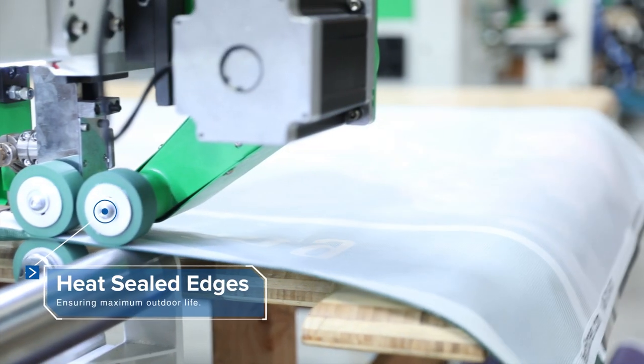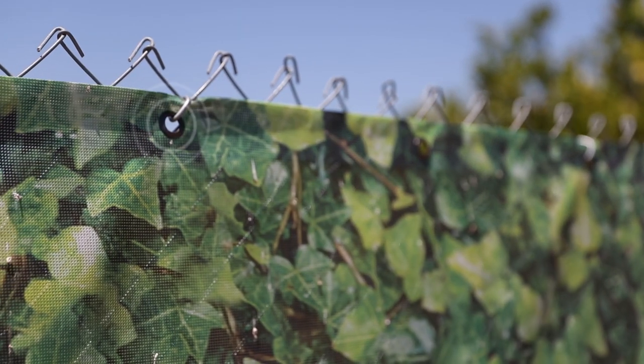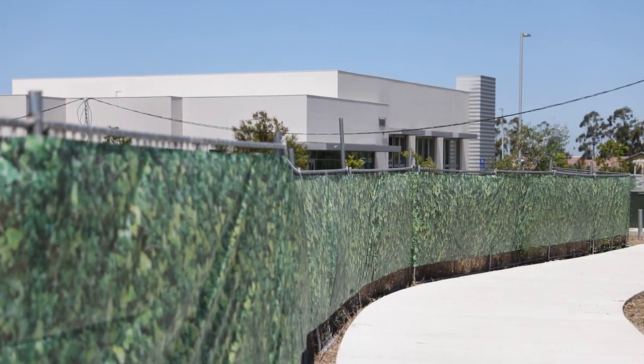Our designer screens come finished with reinforced heat-sealed edges and premium black powder coated grommets spaced every 24 inches with triple grommet corners, ensuring a seamless, long-lasting installation.